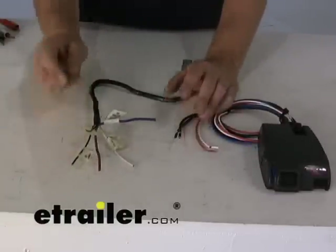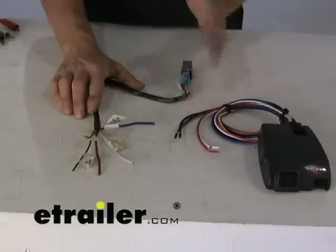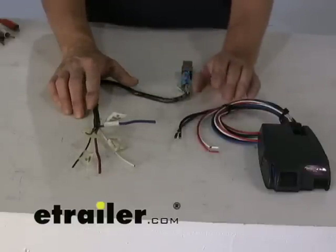We've got one over here to show you. It has just the four wires. And what do you do with the extra wires? The short answer is just don't worry about it, because the brake controller has all of what it needs from these four wires.